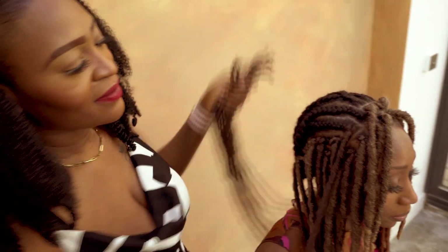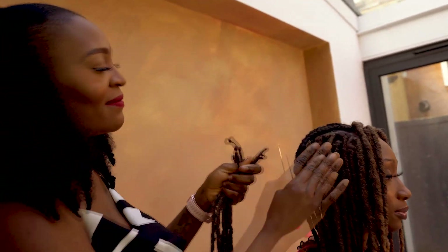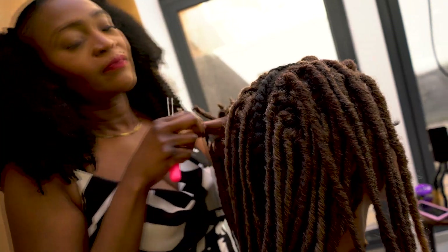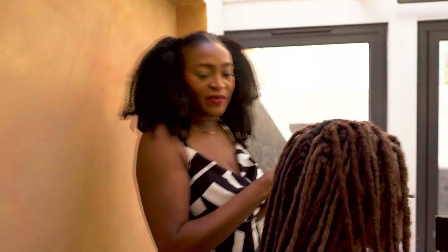Now we're going to get into the main install. If you are using hair that has two tones, we recommend mixing them up — one dark, one light, one dark, one light — like a brickwork pattern. What you don't want is one area with all lighter locks and another with all darker ones; you want to mix it up in between.